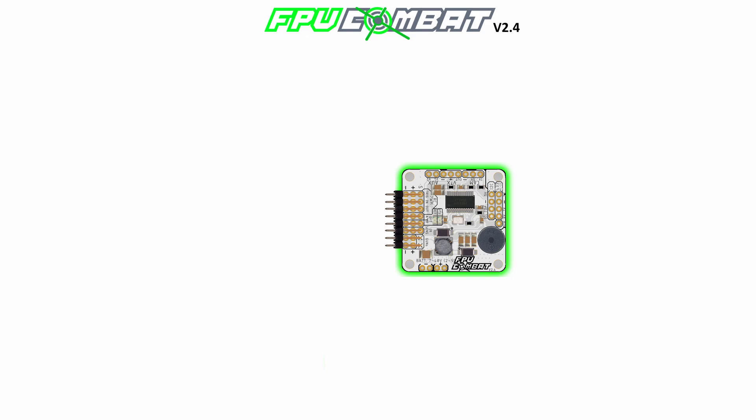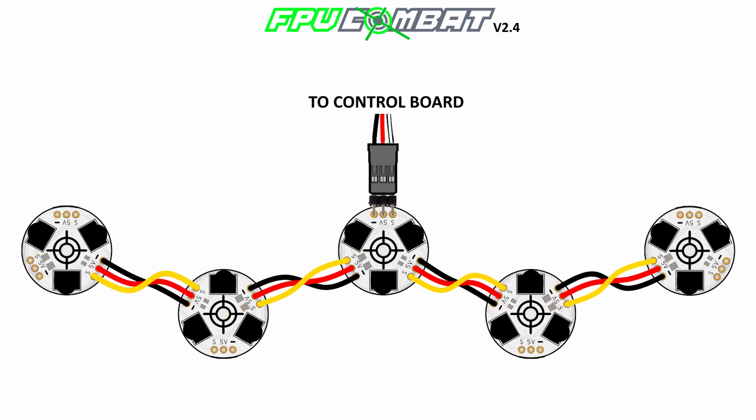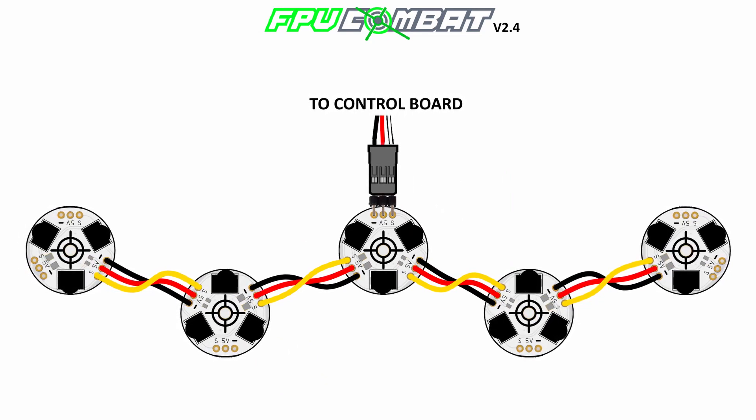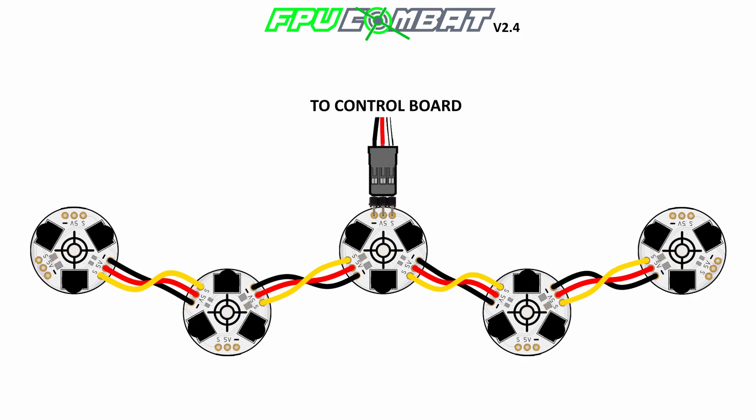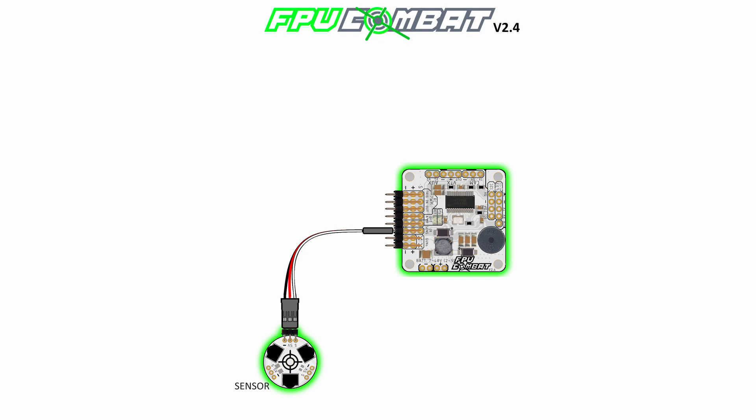Let's start by wiring up our sensor. You can use the included female-to-female servo extension cable and wire it up as shown here in this diagram. A lot of people ask about connecting more than one sensor to the board — the answer is yes. You can use this diagram as a reference and wire the sensors using a Y cable. Installing more than one sensor gives you maximum coverage so you can be sure the player will be able to hit you from any direction.